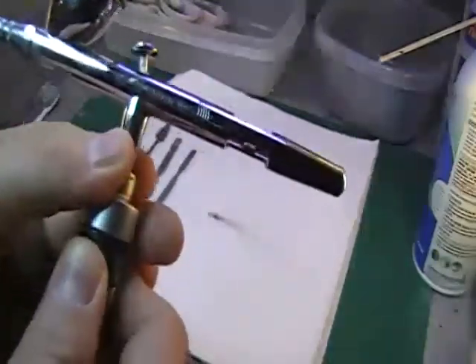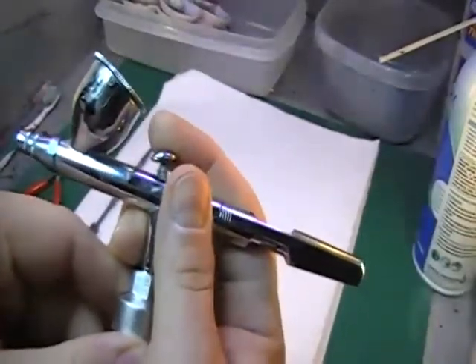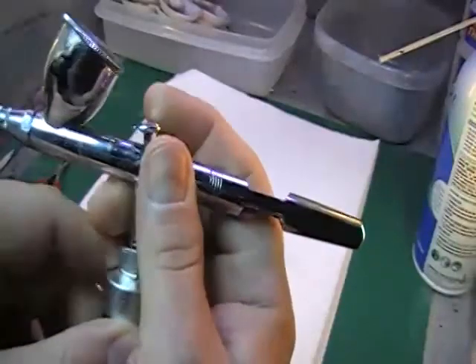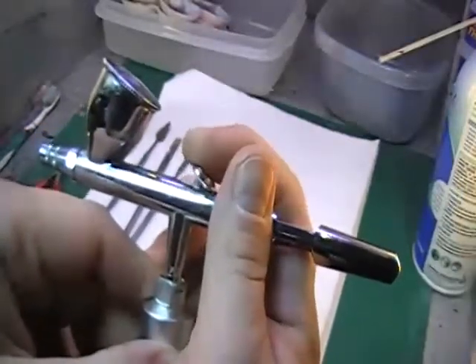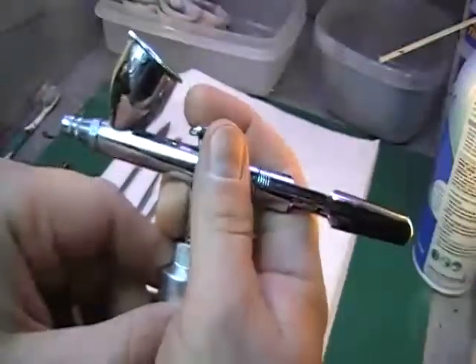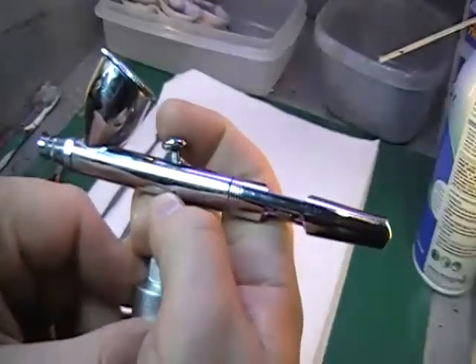The one I use is the Iwata HP-CS. It's a dual action, meaning that in order for it to work, you push the trigger down to start the airflow. To get your paint to start flowing, you have to pull back on the trigger. The further you pull back, the more paint comes out at once. This is very important when it comes to shading, and I will show you how that comes into play when I show you how I do my shading.